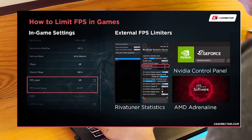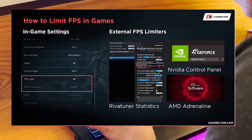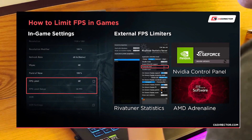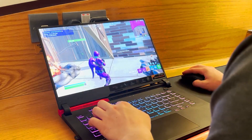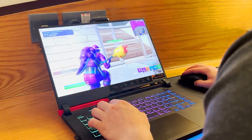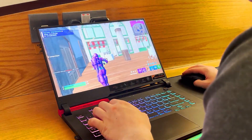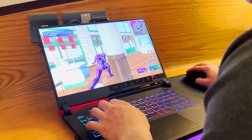Cap your FPS to a certain amount that you prefer — for example 60 FPS, 40, 44, or whatever. The thing is you need to cap your FPS. If you put your FPS unlimited you are forcing all your components to run at maximum performance in order to achieve maximum FPS. That will cause thermal throttling, so please cap your FPS if you are playing on a laptop.